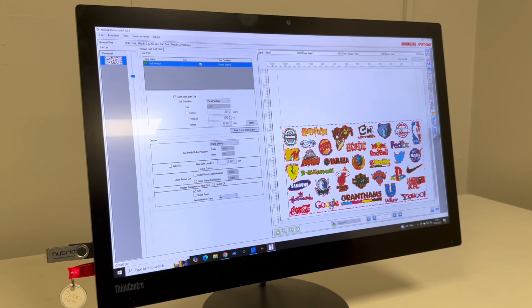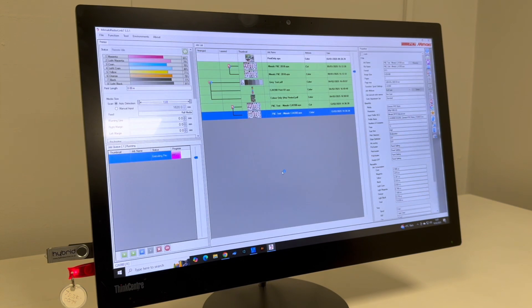Press okay and this is now going to send a job to the queue, which is going to print and cut the job. Then we read it back and pick the best setting, which we'll move on to shortly.